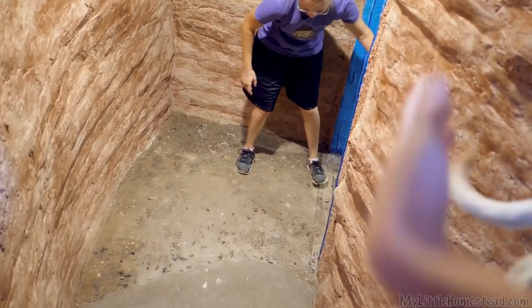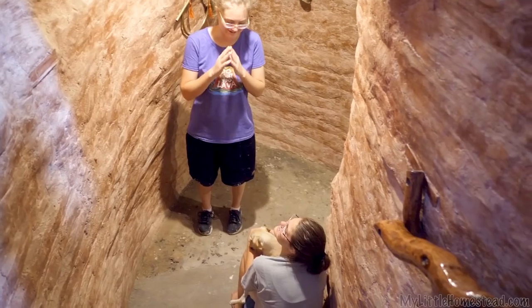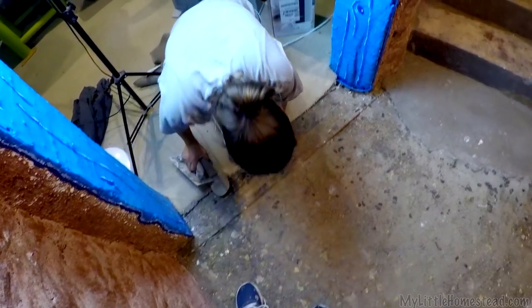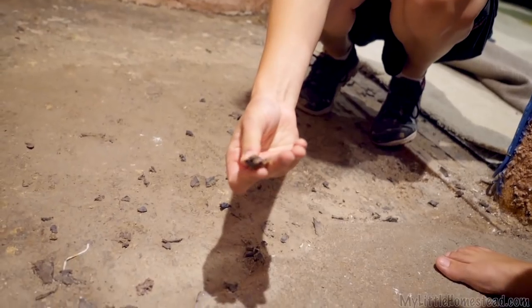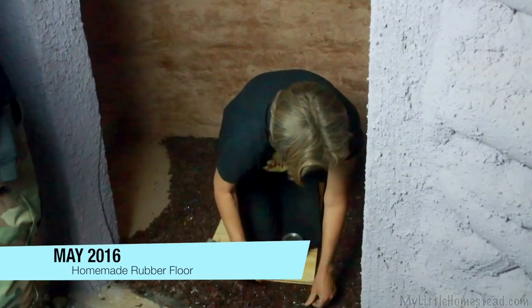This is what we're going to be fixing down here. It has had a rug on it ever since we moved in — it wasn't very fun to walk on. We're pretty excited about having this be a walkable space. We can just throw right over it. You can see this is what we had experimented with. It's not rock, it's rubber.